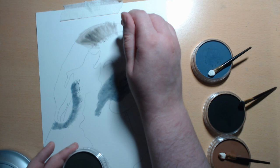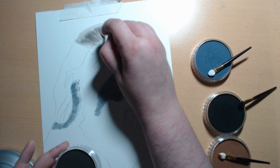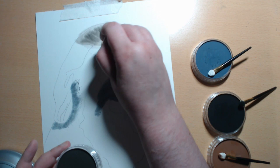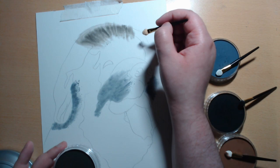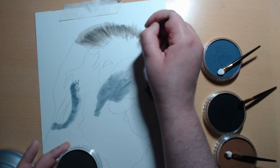Another good thing about the pan pastels is that they are fully erasable. So if you do make a mistake, it's not a problem because you can just erase it. Also, if this was a commission, I would have erased the outline as well, because you don't want that showing through.